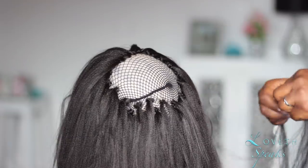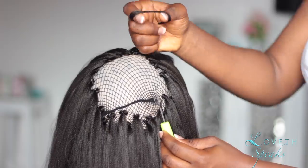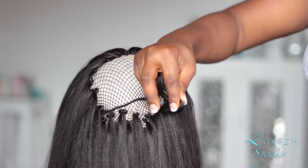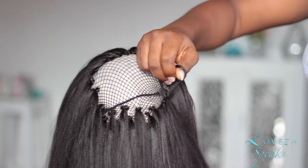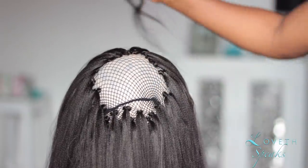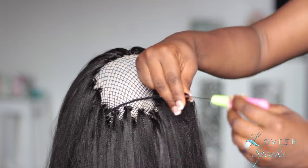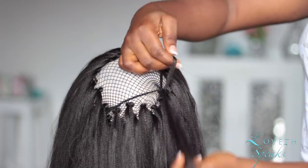Right now I'm doing regular crochet braids on this mesh cap. I have many tutorials on my YouTube channel showing how to do crochet braids, so if you don't know how, make sure you check them out — I'll link them in the description box. If you're someone that likes kinky curly extensions, kinky curly clippings, or any type of kinky curly hair, this is just going to be the answer to your prayers.